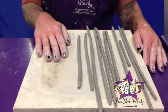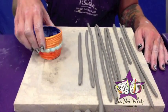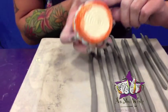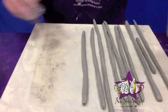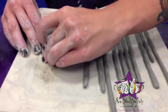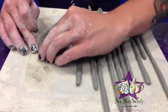So now that we have all of our coils rolled out, we're going to start by making the base of the pot, which you can see is also a coil. So we're just going to take one of our coils and start coiling it into a flat surface.